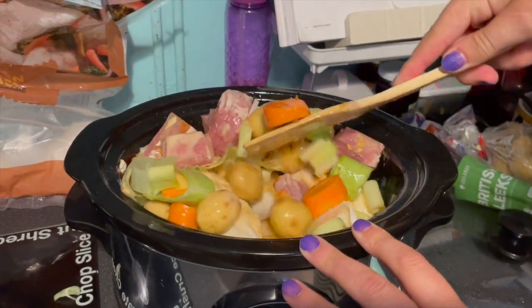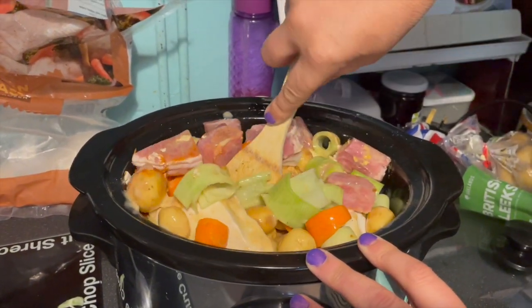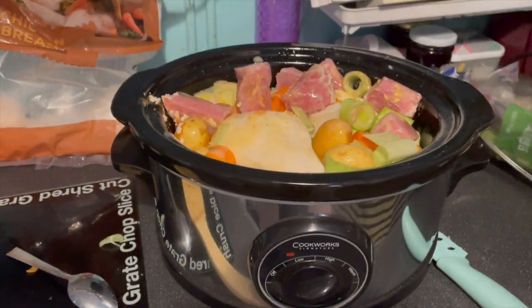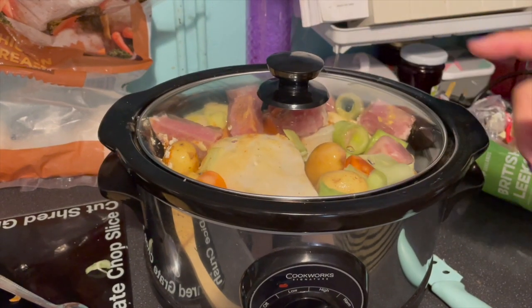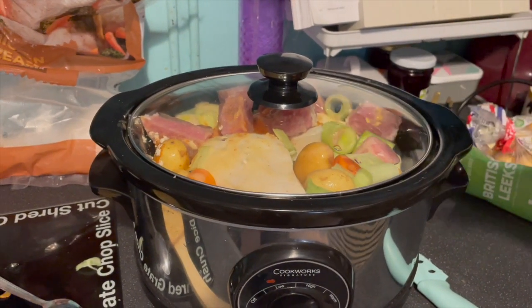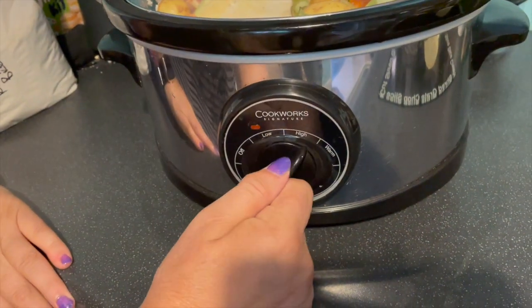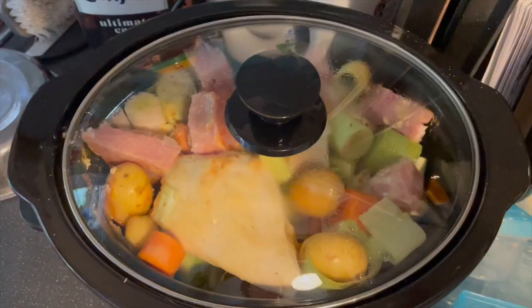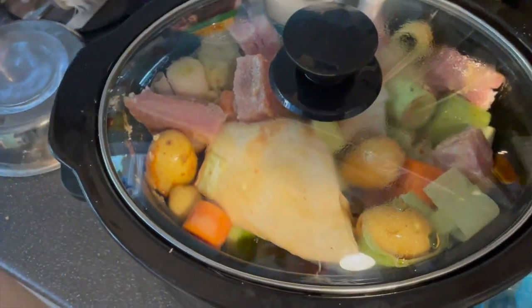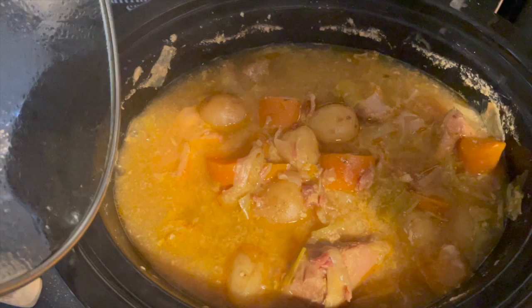I did my best to give it a bit of a stir to combine the flavourings, but I was trying not to uncover the chicken again. As you can see I managed to get that chicken piece back to the top, which was not my plan. On with the lid, and this went on the high setting for 10 hours. As I'd said earlier, if my meat had been defrosted it could have been cooked on the low setting, but as my meat was frozen, the high setting it was for 10 hours.